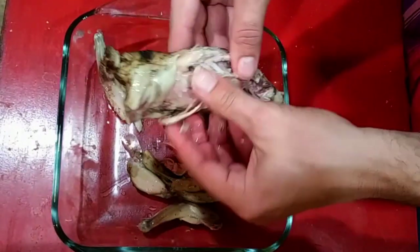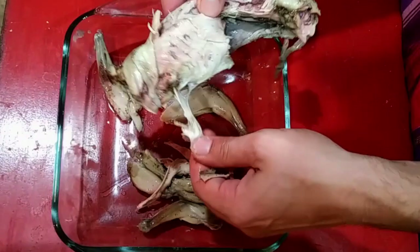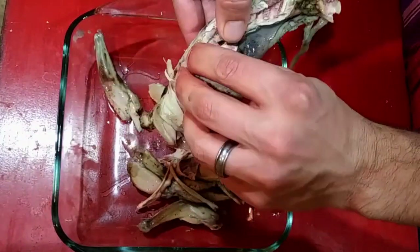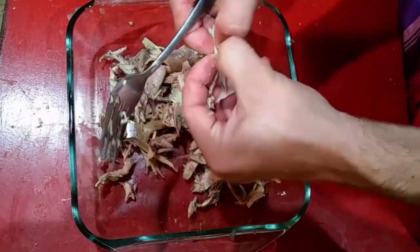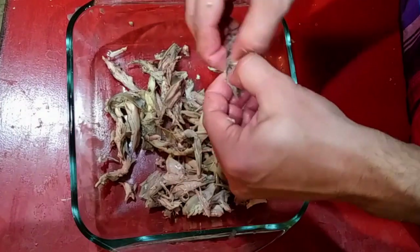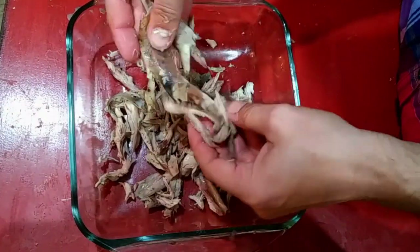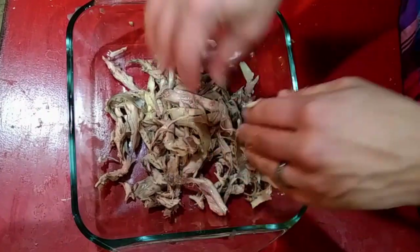While the gravy just sits and simmers and gets a little bit thicker on the skillet, I'm just taking the meat off the bones of the squirrel here, going through really good and making sure there isn't any shot left in it from shooting the animal, and then also just tearing the meat up into smaller pieces so that they're easier to eat in the dumplings.